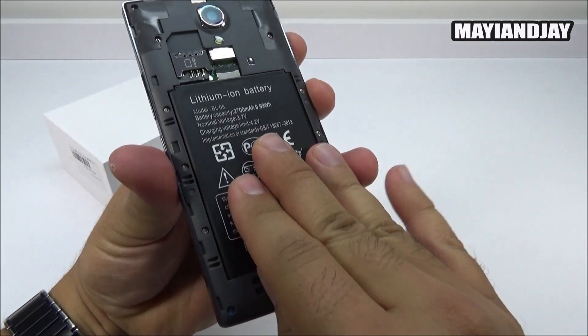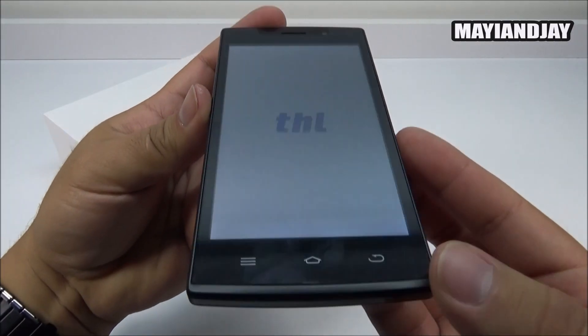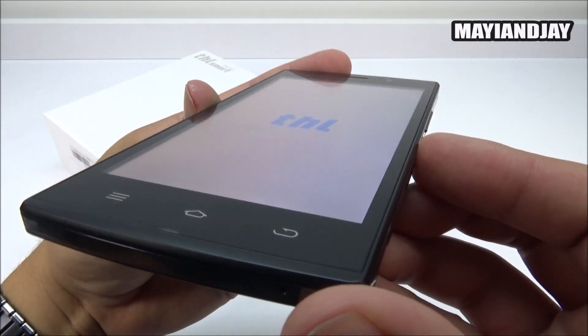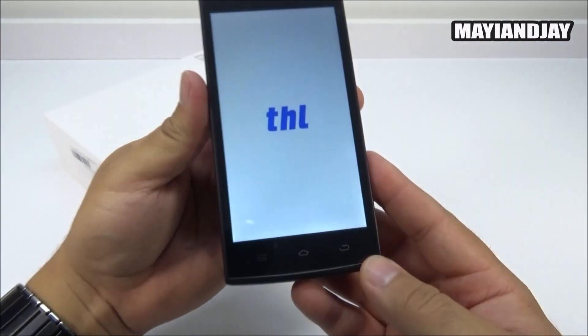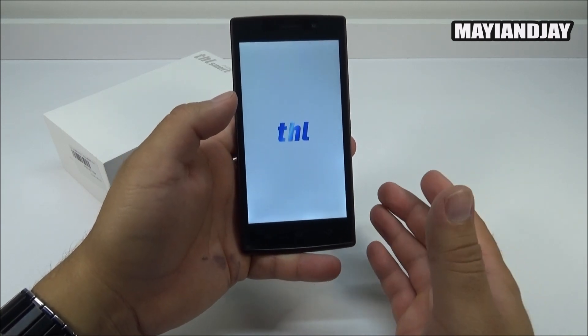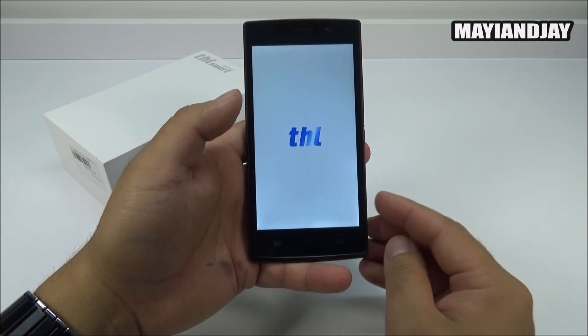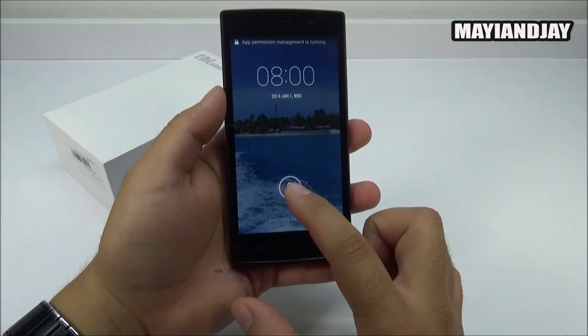Let's install the battery and see if there's any charge on this device. Here we can see the THL logo boot up, and the viewing angles show very nice, vivid colors. I'm actually excited - maybe I'll get lucky and this device will support LTE here in the USA, but I'm not 100% certain about that.